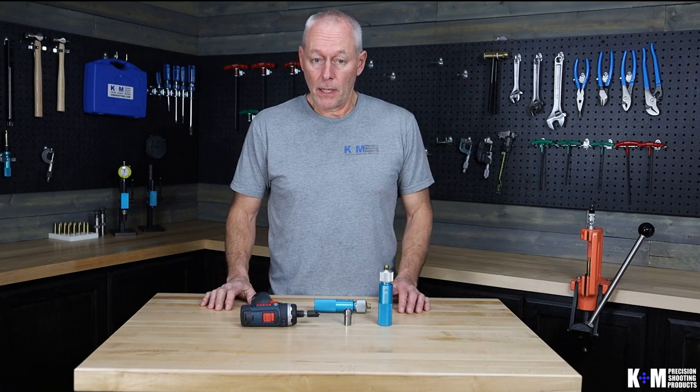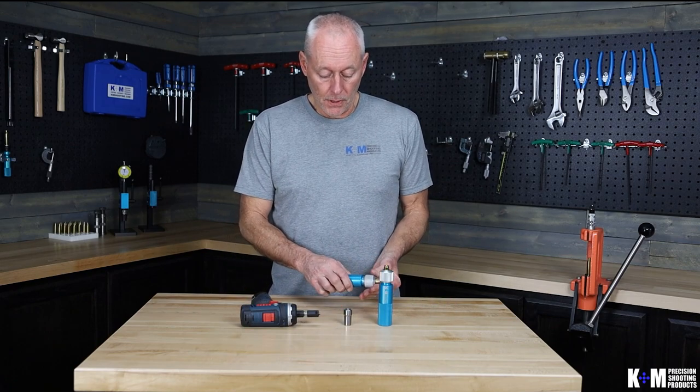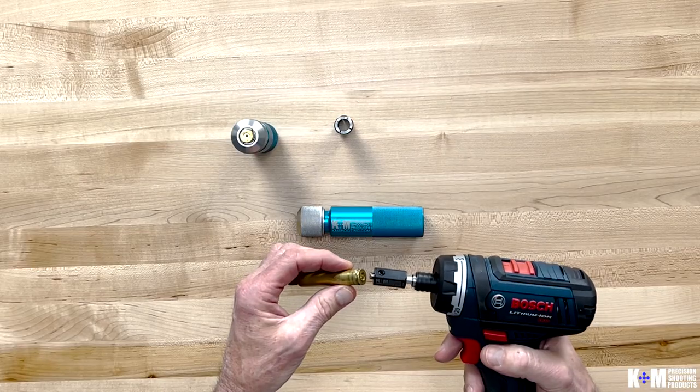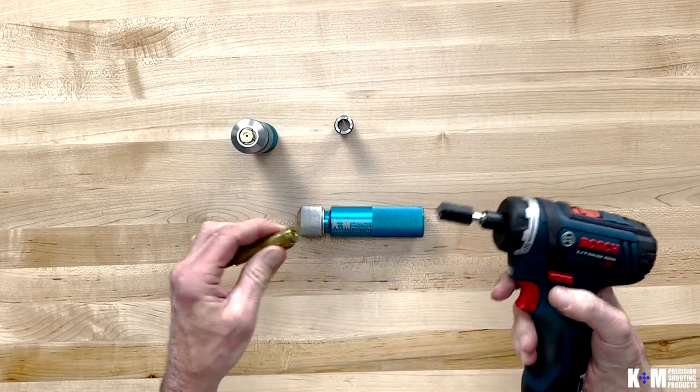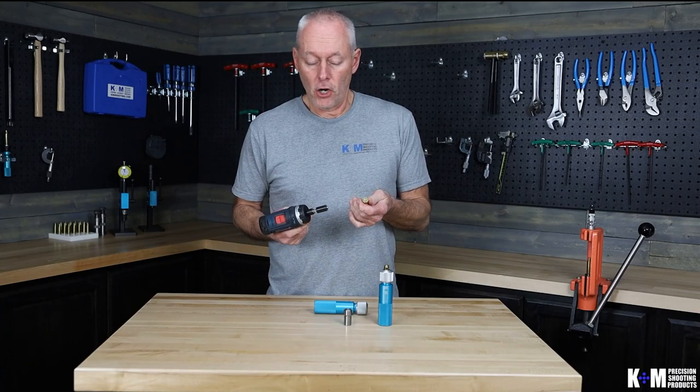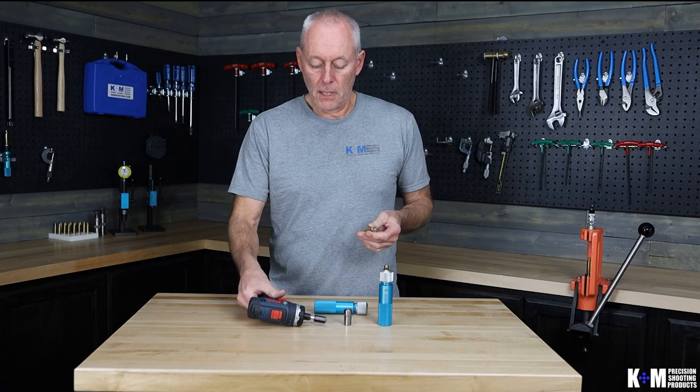Hi, Roger with K&M Precision Shooting Products. In this video we're going to introduce a brand new tool that we call a case holder. A case holder will be used when you're doing work on the end of a cartridge, such as with our primer pocket correction tool. Many times you'll find that the primer pockets are getting on the tight side, and it's often hard and fatiguing to hold the cartridge from spinning in your fingers.